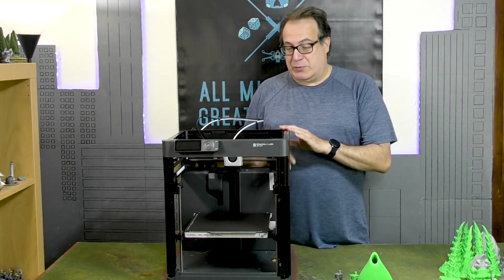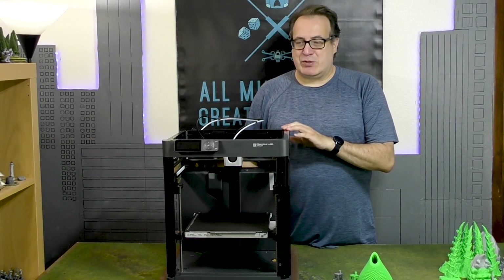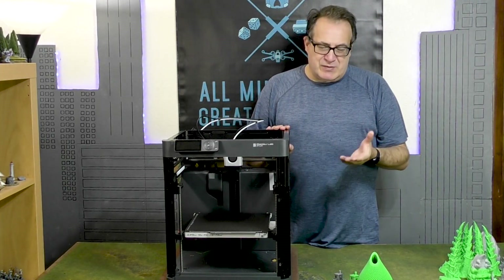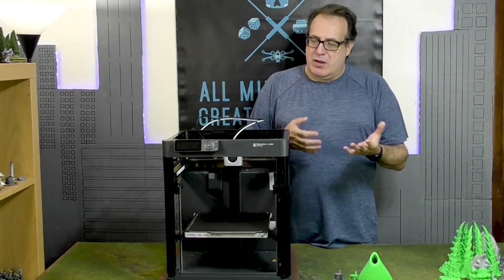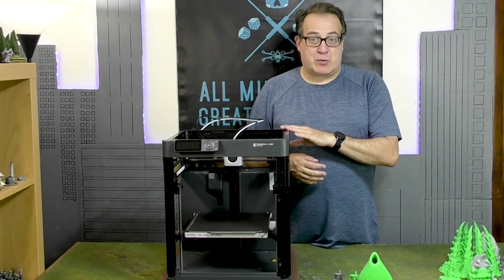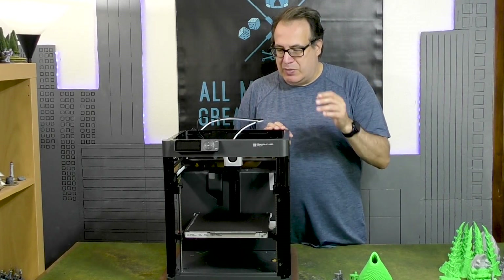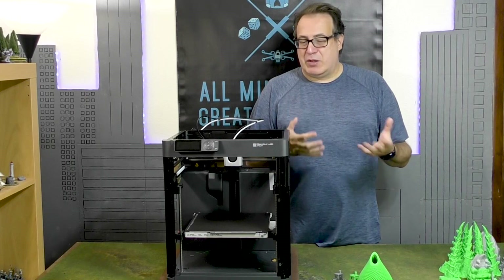The filament printer, particularly this one, doesn't quite have the same learning curve in my opinion. Maybe my experience with resin printers helped, but switching to this filament printer was pretty easy. The Bambu P1P took maybe 15 minutes to set up out of the box. I did watch some videos on assembly but I could have done it with just the provided instructions. It came with a spool of green PLA, which is one of the easiest filaments to use when starting out. The machine has a build area of approximately 256 by 256 by 256mm, so you can build large things.